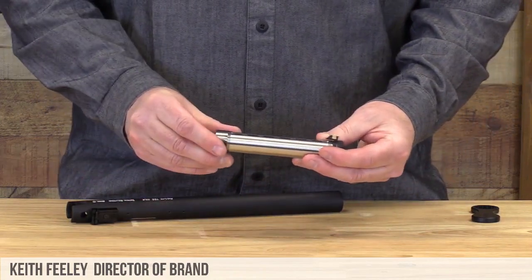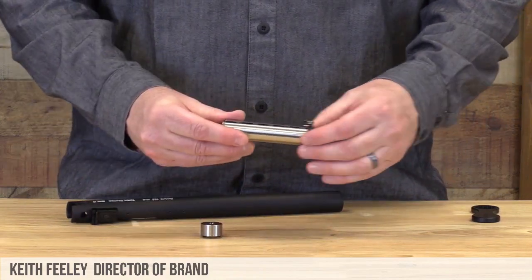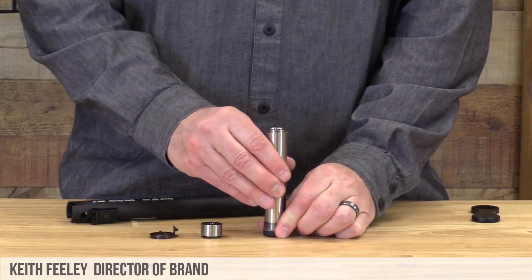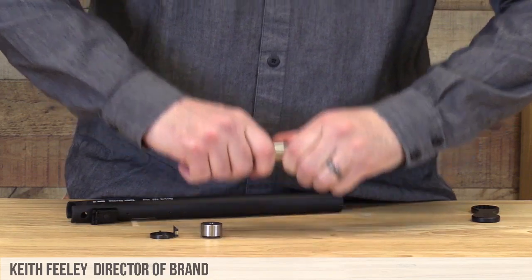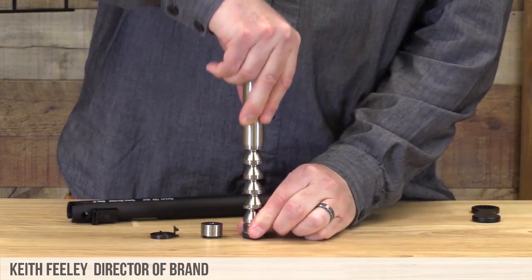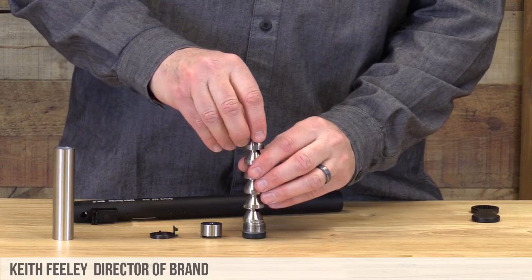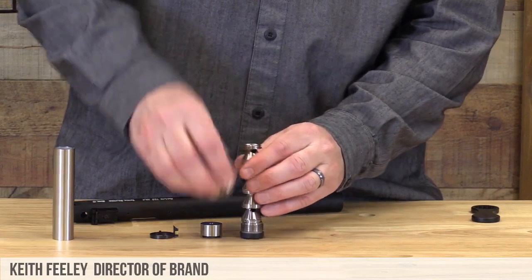Once the baffle stack is out, we can now remove the blast baffle and the front sight ring. After that, we can now remove the split tube. Once the split tube is removed, we can slide the baffles apart from each other.